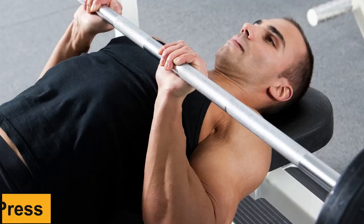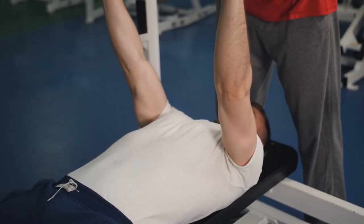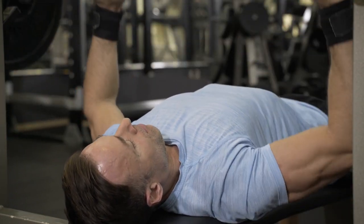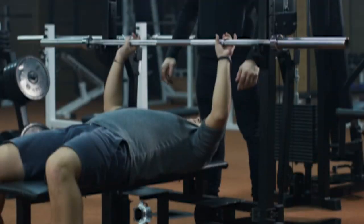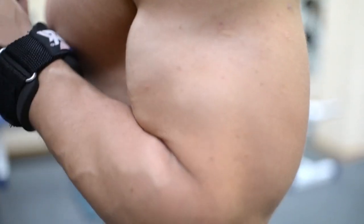Number 8: Close Grip Bench Press. Close Grip Bench Press is excellent for developing upper body pressing strength. A close grip is typically characterized as maintaining your hands shoulder-width apart and your elbows tucked underneath the barbell as you descend it to your chest. The narrower grip, as opposed to the normal bench press, emphasizes the triceps.